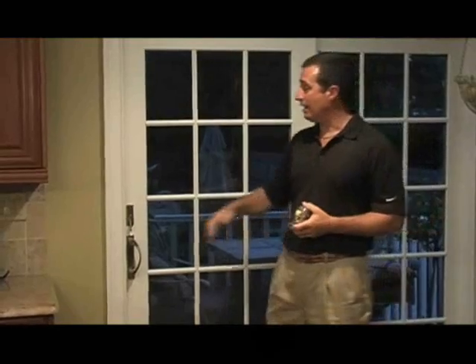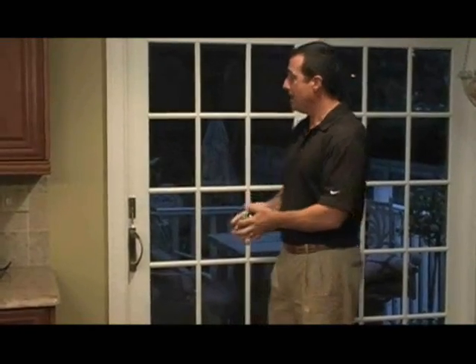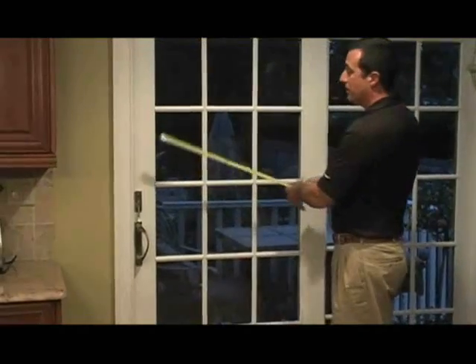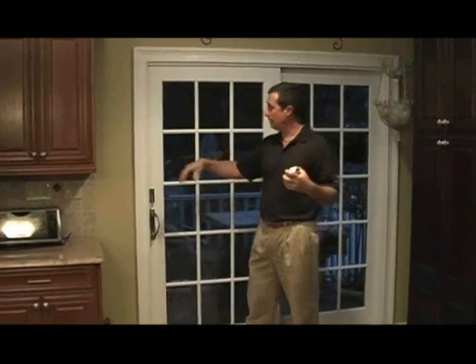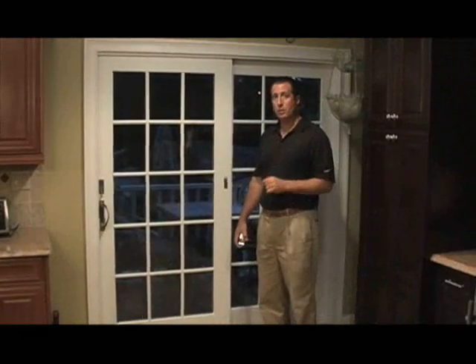One important thing to note is that a lot of folks do not have such beautiful window casings around their windows. If you do not have a window casing or molding around the window frame, then we're going to ask you to provide us with the inside width measurement of the door. In this case, we're coming up with about 68 inches, and to that width measurement, I'm going to ask you to provide an additional 10 inches, giving you about a 5-inch overlap past the opening on each side.